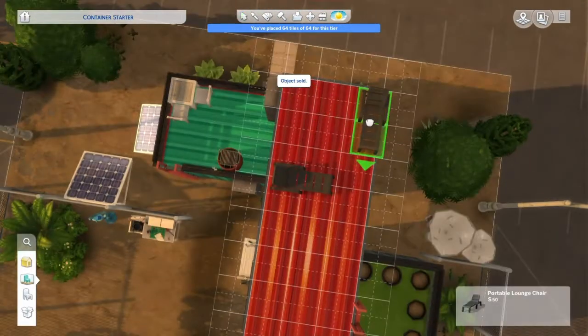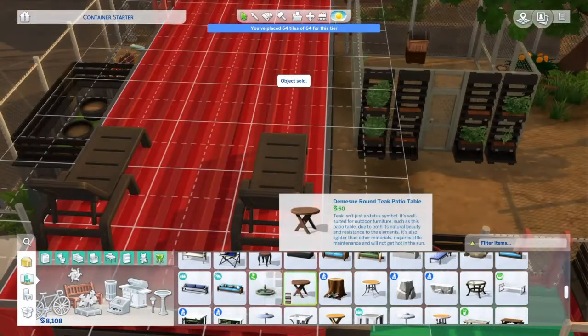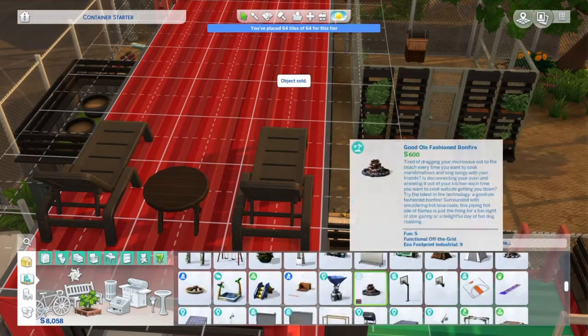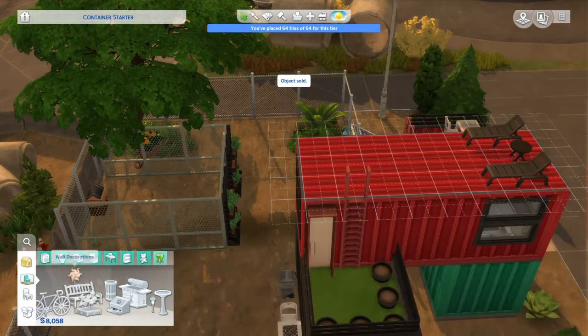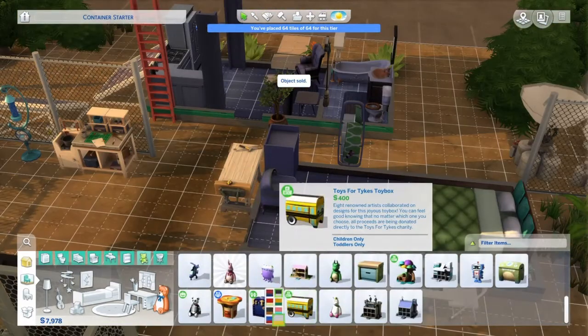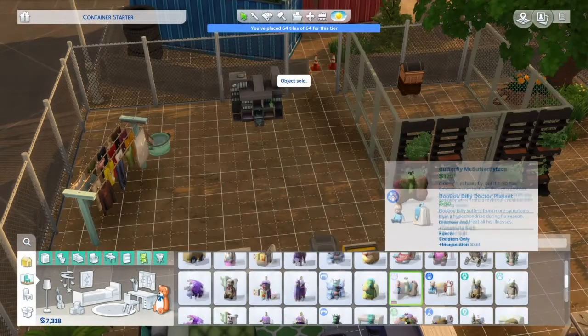Here I give them a rooftop lounge area. It's not super safe, but it's a little escape for when you want to get away from the kids. Toddlers can't come up here — they can't climb. So everything that the toddler needs is definitely going to have to be on the first floor. Upstairs will definitely be a getaway for the parents.